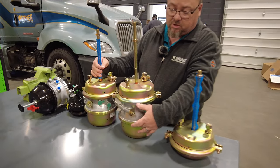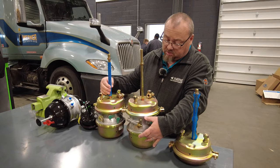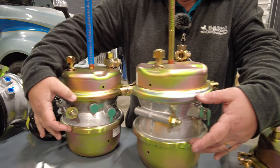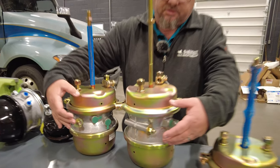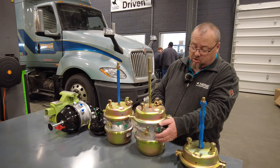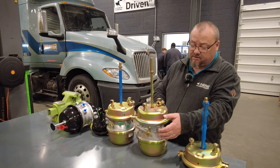Another thing: long stroke, you've got more of a wider area than the short stroke here in the middle. In a brake chamber, what it does is naturally it chambers air. So the more stroke, the more air that this thing holds.